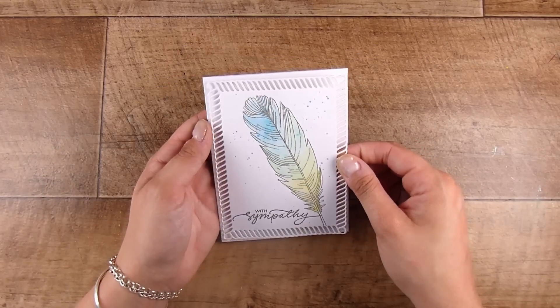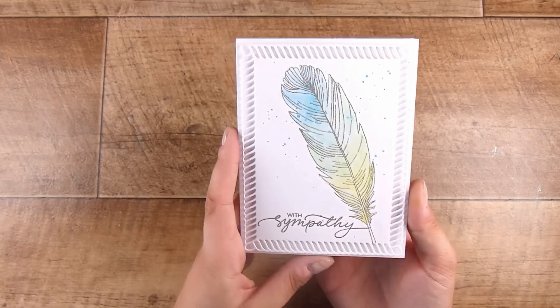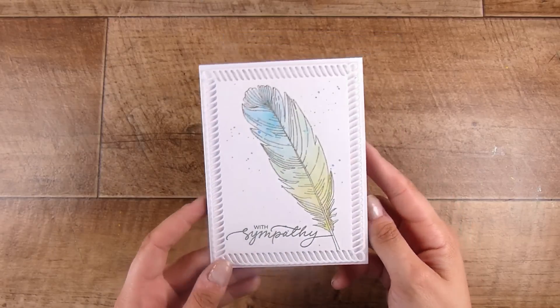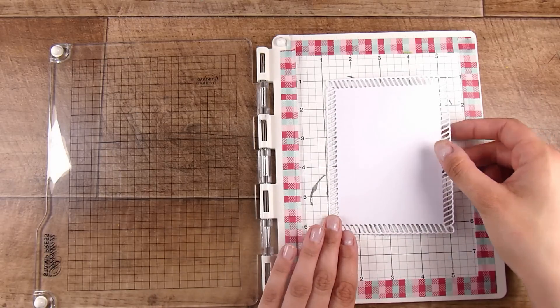This sentiment simply says 'With Sympathy,' but I love the font, the size, and the swirly edges. I can make the sentiment smaller or bigger depending on what space I need to fill. I'll pop this up with some foam tape and then pop it down onto a four-and-a-quarter by five-and-a-half inch card base. This card took me less than 20 minutes to create and I think it looks pretty good.